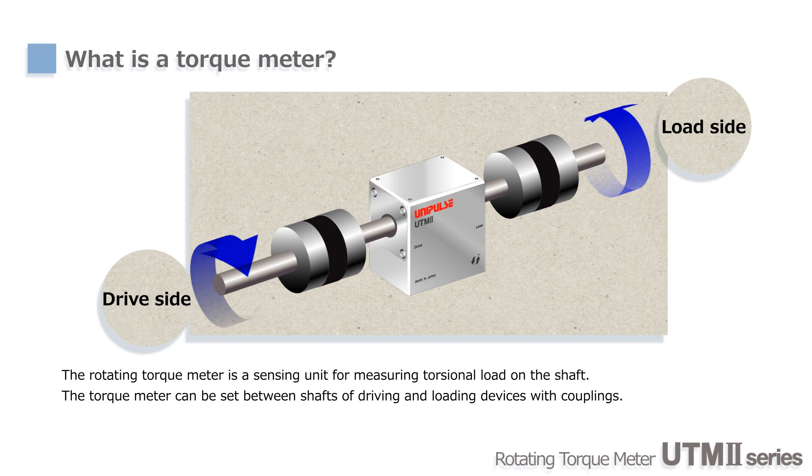Torque meters are used to measure the twisting force applied to shafts — not only for quality evaluations of motors, engines, dockys, and so on, but they can also be used for controlling machines and robots.